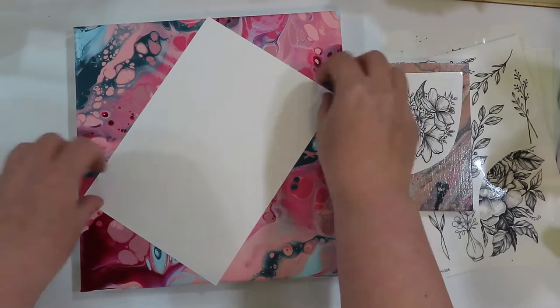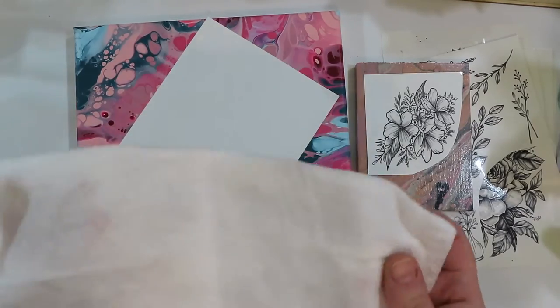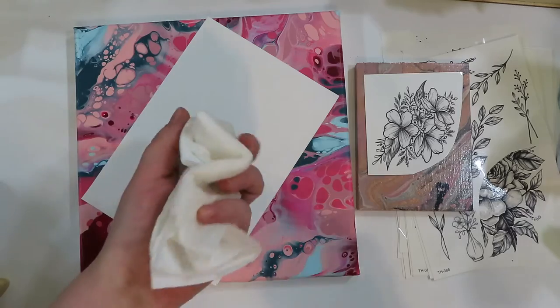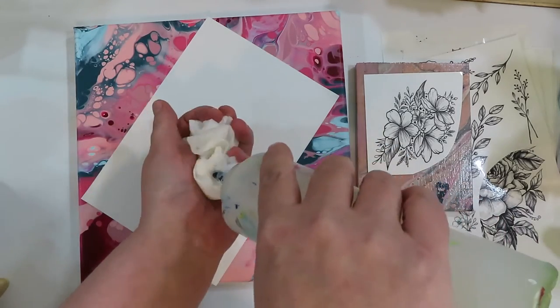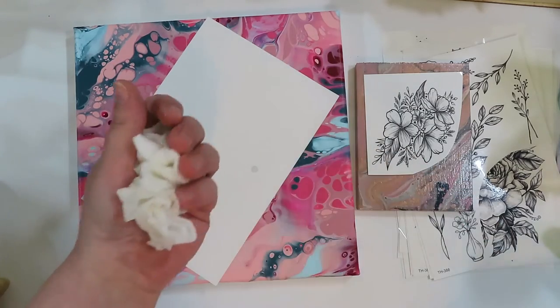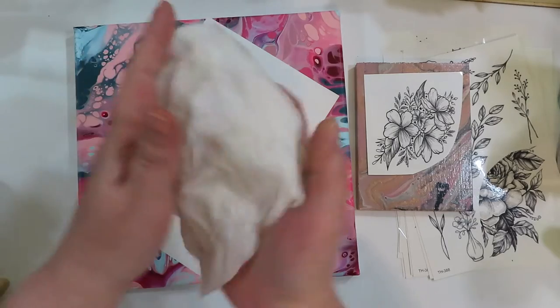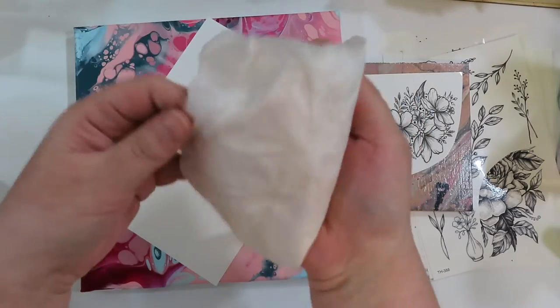You do have some give — once you get it placed down you can move it around somewhat. Then I just took some paper towel and got it nice and damp. You want it not like dripping wet but pretty wet, so I just got a nice couple of paper towels wet.